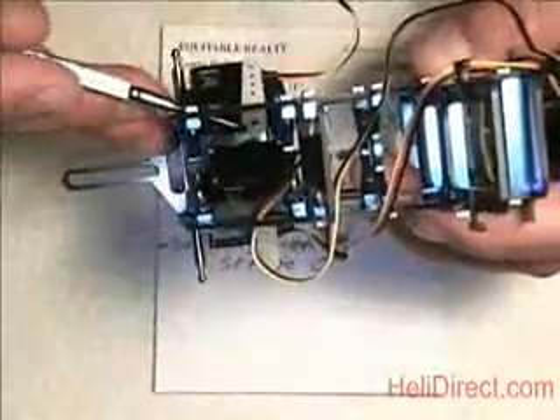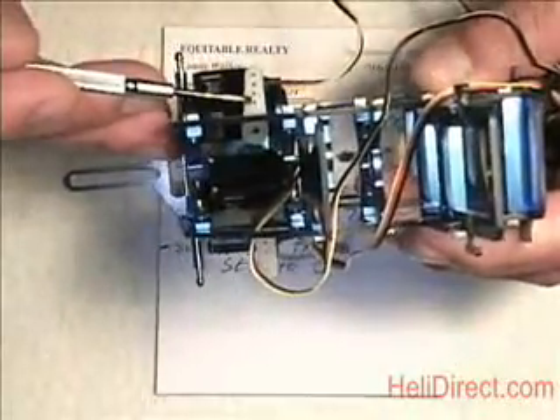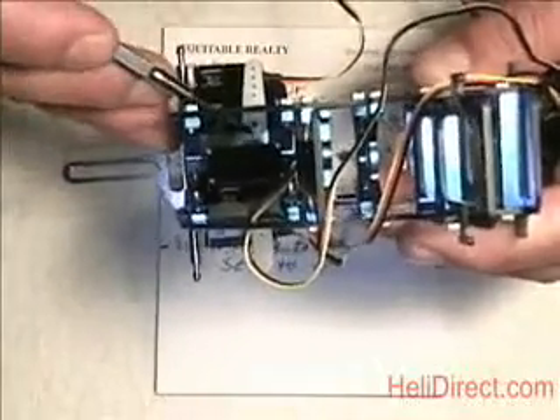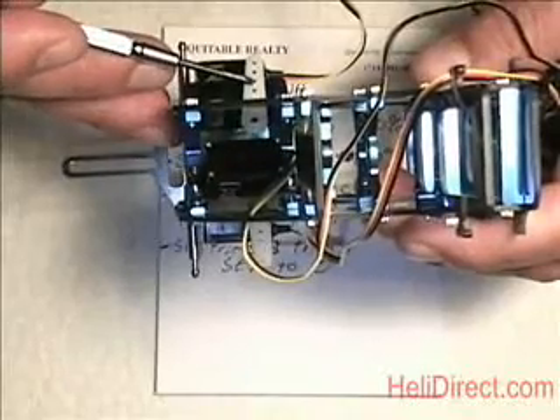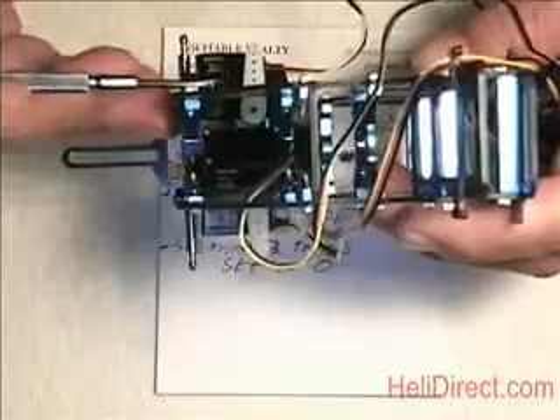Depending on the servos you're using — these are HS56s — find the arms. We want to use arms and put the ball in the hole that's about 13 millimeters from center. On these Hitec arms it's the second hole, 13 millimeters from the center of the shaft. That gives us the best resolution and straightest shot of the links to the swashplate.